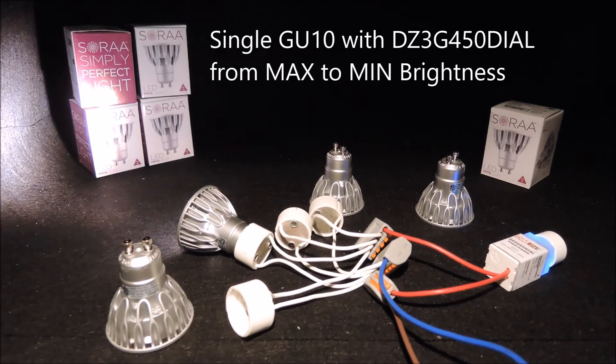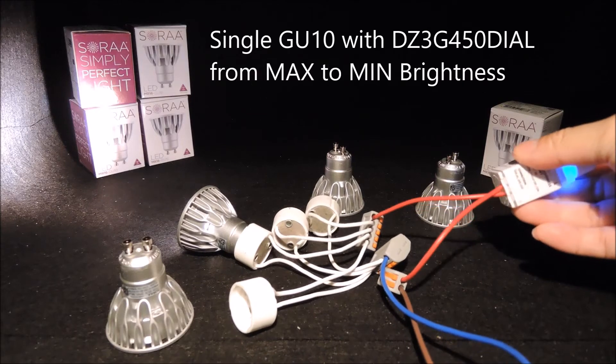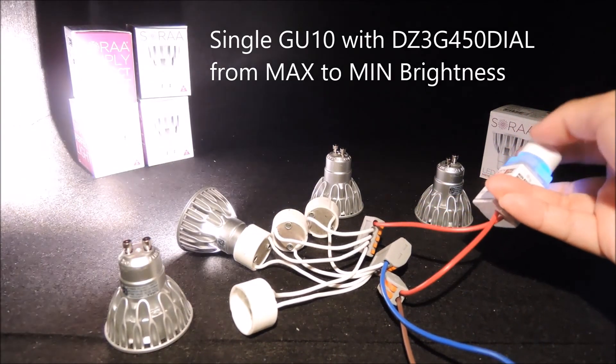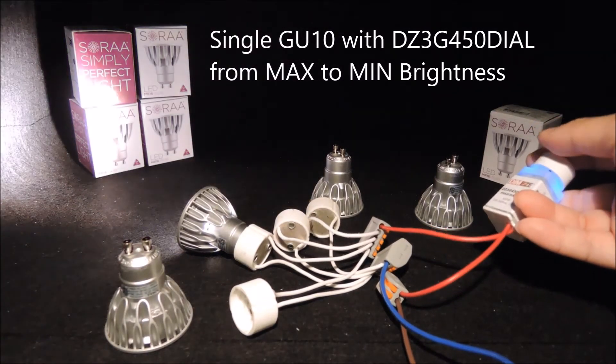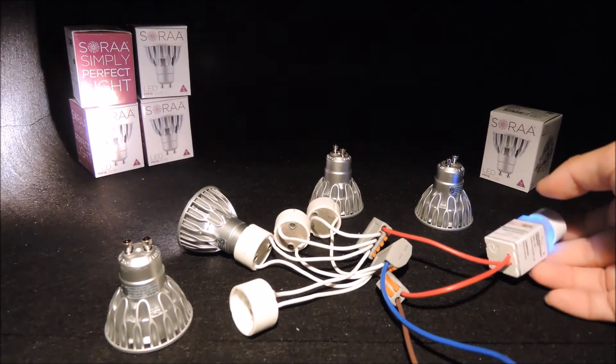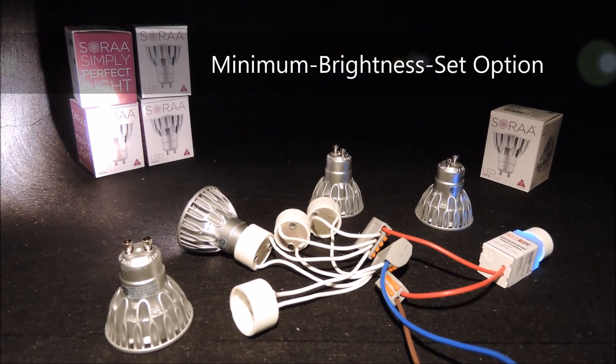Now let's start off with a single GU10, as some applications may only require a single light bulb to dim. We start from the maximum and, as you can see, we have set a minimum brightness with our dimmer just to showcase the device option.